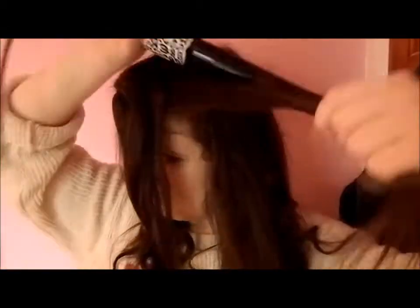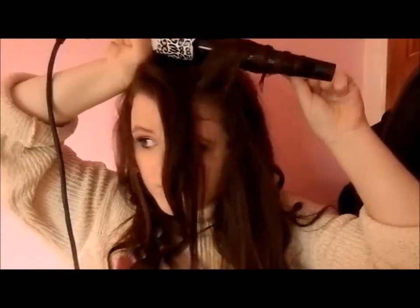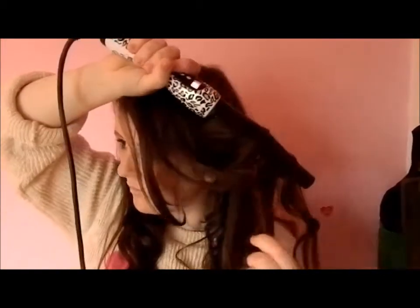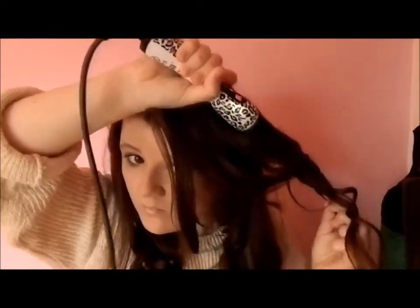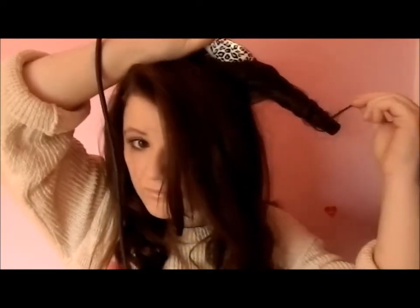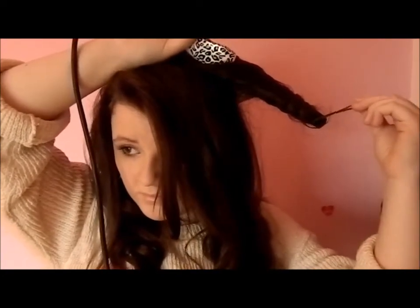I'm just separating my fringe so I can do it differently at the end, so it's not all bunched together. I'm just taking a curl — that one got a bit caught up, but it doesn't matter, it gives it more of a bouncier look. Just carry on taking random pieces — it doesn't matter if it's already been curled, curl it again, curl it a different way, why not? You'll spend as much time on your hair as you want — it's your hair, you should do stuff on it.